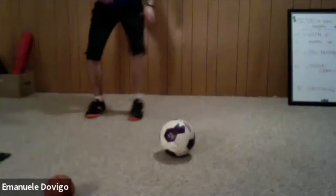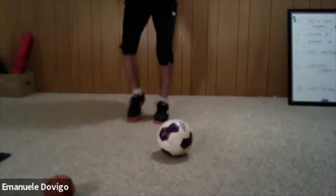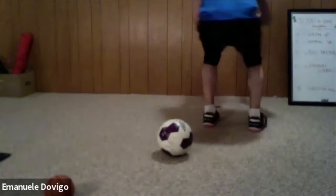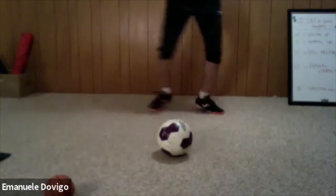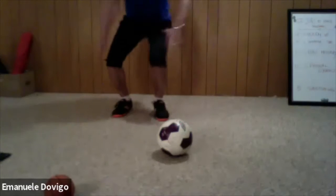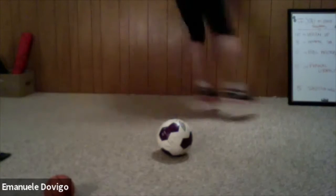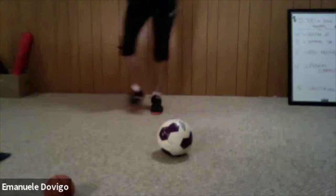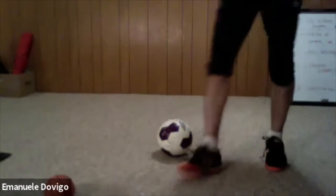Now we go right to your left, okay — ready and go, quick feet, jump. Good. Now we are going to do a quick feet, jump, rotation. So when you jump, you rotate — ready, go. Quick feet, jump, rotation. Keep it up — quick feet, jump, rotate. Two more — quick feet, jump, rotate. Last one — quick feet, jump, rotate. Good work guys — grab a sip of water!